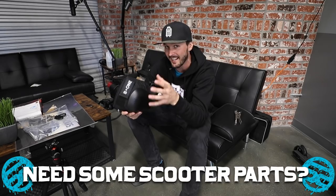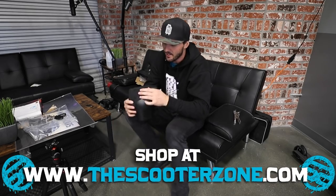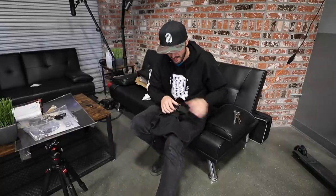Excuse the little bit of a mess over here at the Zoned Out podcast set — it's just been a busy week at Scooter Zone. If you guys need to grab any helmets from S1, scooter wheels, parts, or anything like that for your scooter or skate park riding, check us out at TheScooterZone.com. We've got a ton of stuff in here. If you're looking for something and can't find it, give us a call.